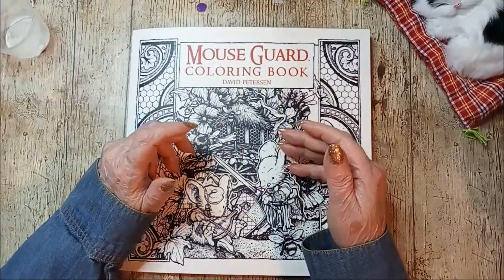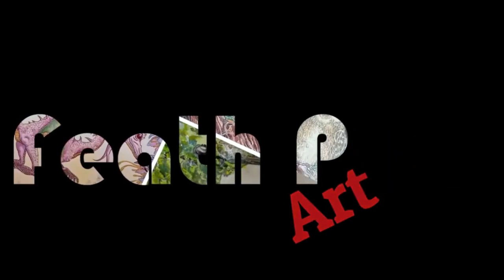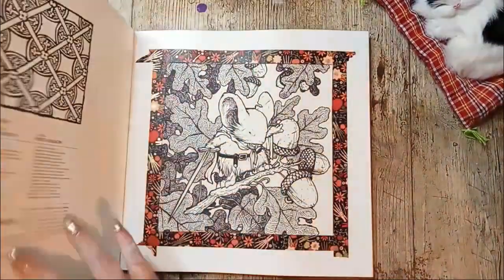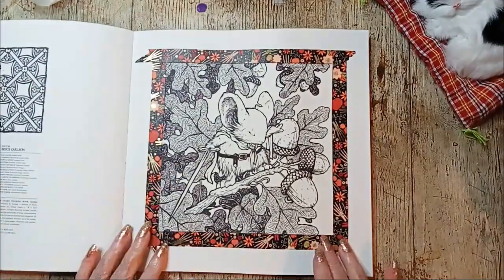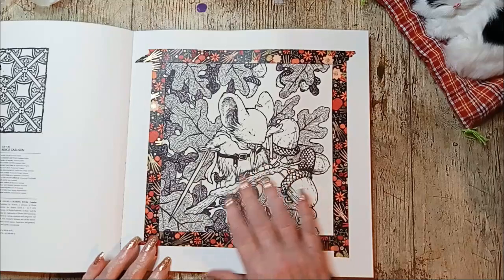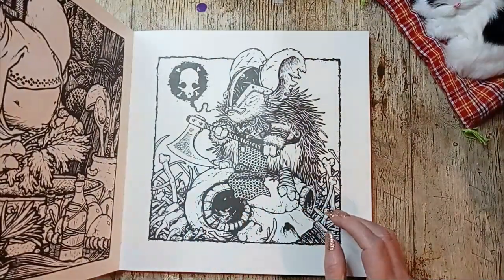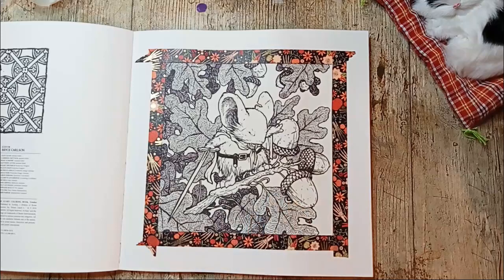Hi guys, welcome back. I'm Beth and today I'm coloring in Mouse Guard — I'm doing the very first page. I've already used some washi tape to give me a nice clean border, and I've treated it with gesso because these are double-sided and the paper is pretty thin, so I don't want the color going through.